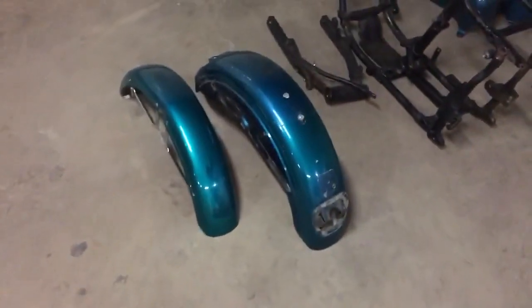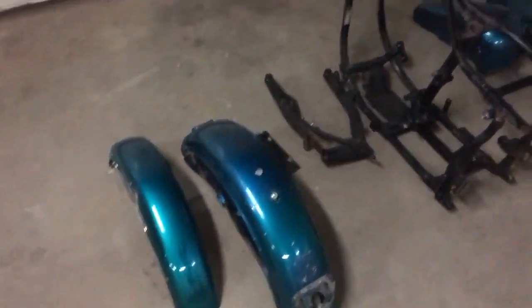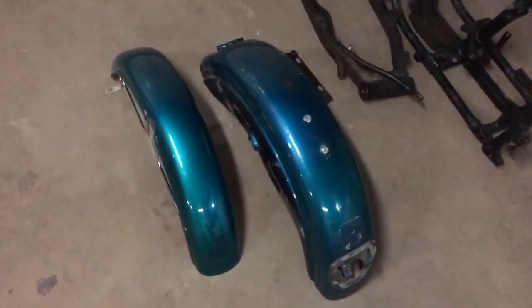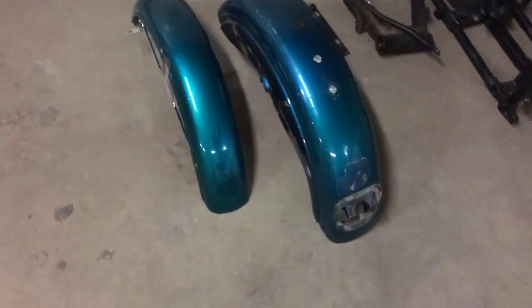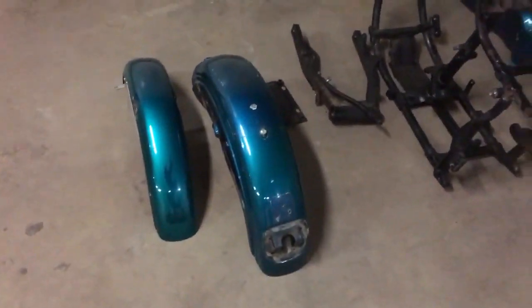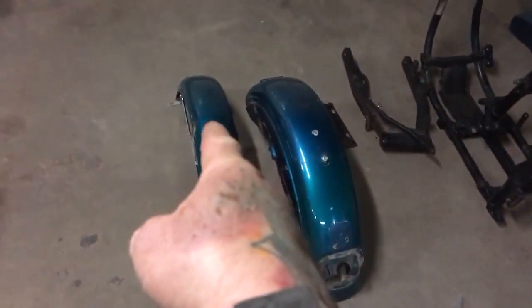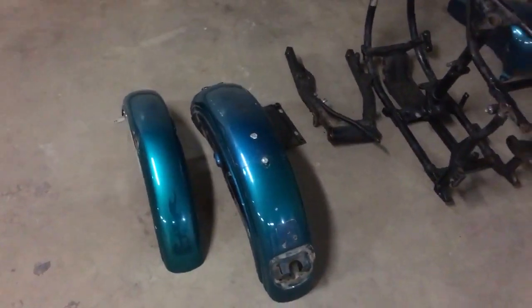One of our other Harleys came in — this is not a full build but a paint job. It's funny, that thing looks blue but it's actually green — a blue-green teal color. The color it's going to get painted is right there. This thing's all torn down, the frame didn't get blacked, and the fenders and tanks are going to get painted this color.